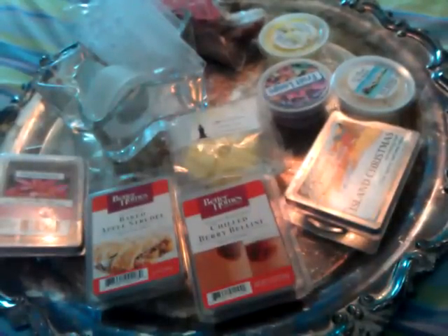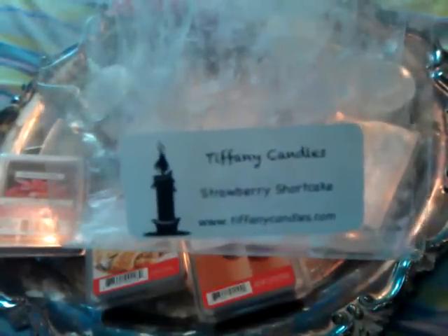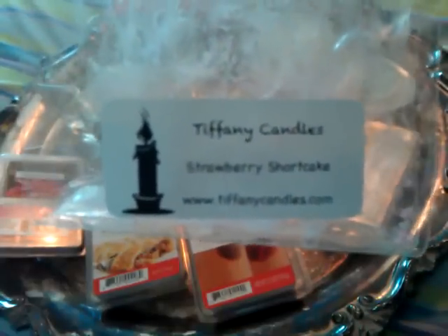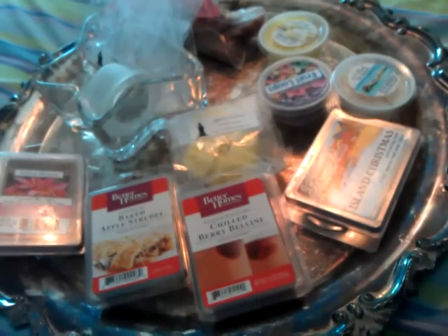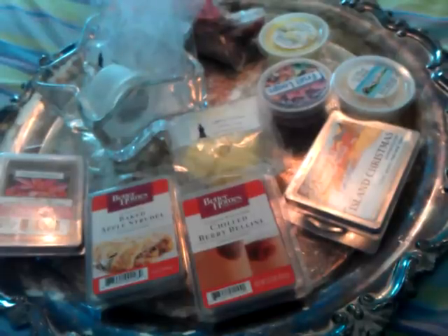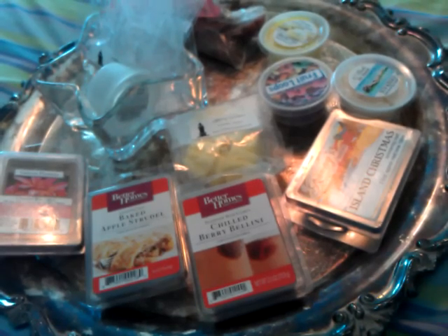The next one I melted was Tiffany's Strawberry Shortcake. I melted one tart in my Scentsy warmer downstairs. It smelled okay — I could smell it for about two hours and then I just didn't really smell it. I would not repurchase or recommend it. Both Tiffany's and Yankee Candle are things I see a lot of people talk about, but I have not had a great experience with either. If I'm doing something wrong, someone let me know.